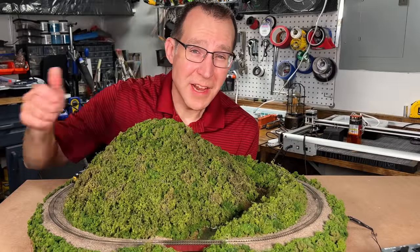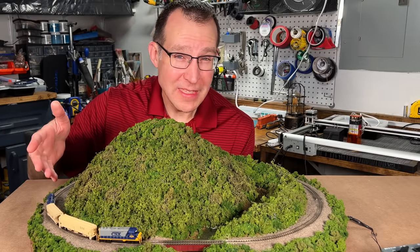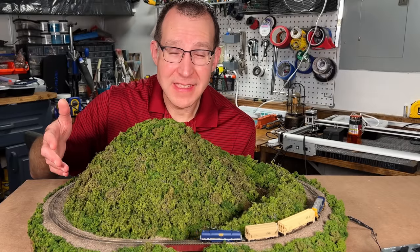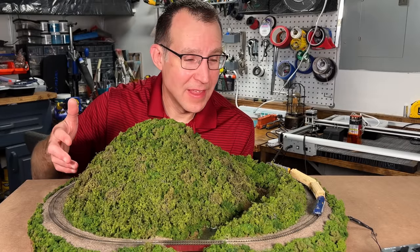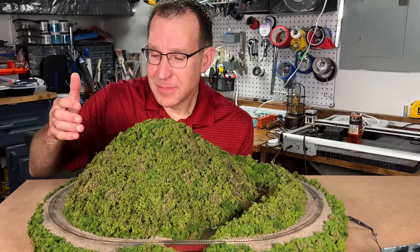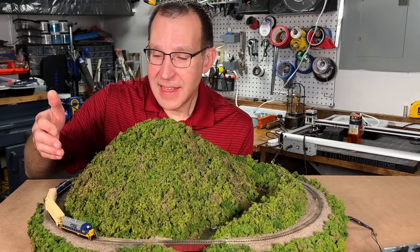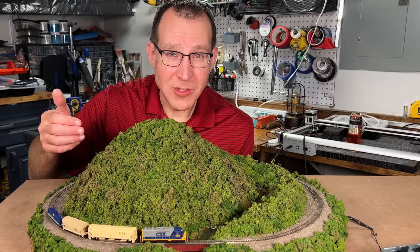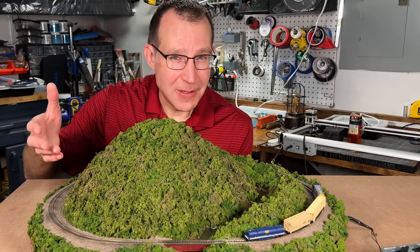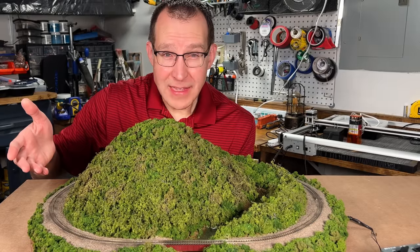It's really hard to believe that something this small can run this well. I was really surprised by Z scale — I hadn't given it much of a look prior to this and thought it would just be too small and too hard to work with, but it's really not much different than N scale. The track is about as easy to use as Kato Unitrack or Rokuhan track, and working with the rolling stock and locomotives isn't that much harder than N scale. Everything is about two-thirds the size of N scale, so it's definitely smaller, but really not that bad.